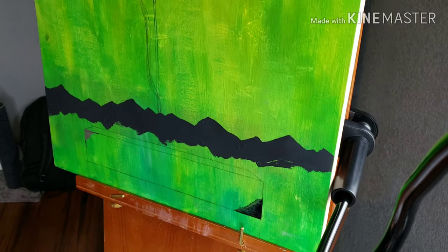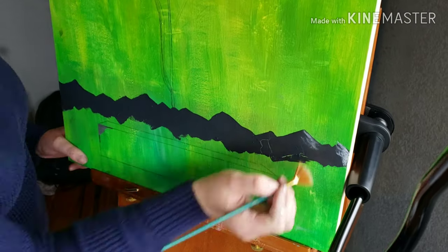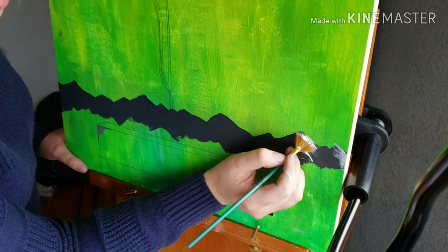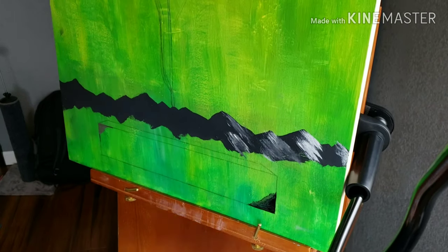Here I come in with a fan brush and a white pencil and I make my ridge lines. Then I come in with white paint and make some highlights across the mountains, as if there had been snow on them.